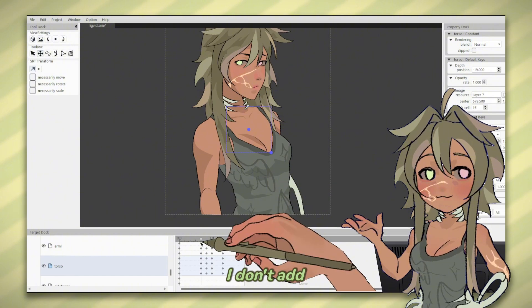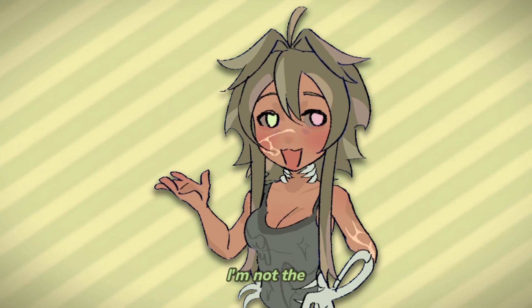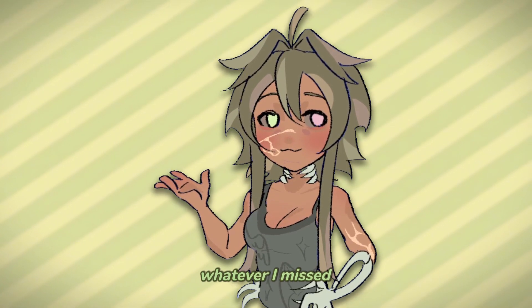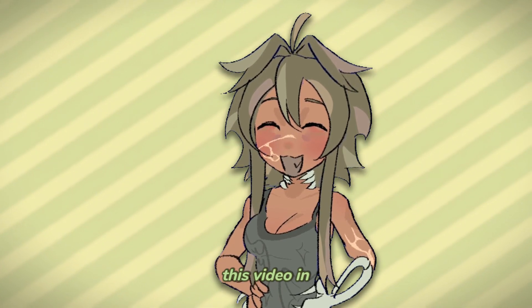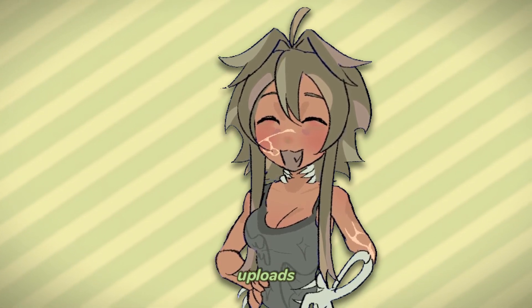To finalize, I don't add much movement to the rest of the body since the focal point is her blinking and head rotation. I'm not the best at explaining, so I hope the full footage helped to clarify whatever I missed. I highly recommend watching other videos on rigging, since I made this video in a time crunch just to make sure you guys are well fed with more frequent uploads.